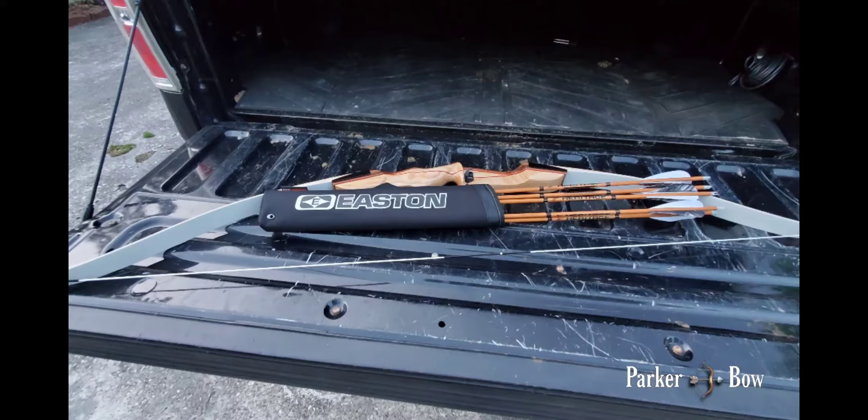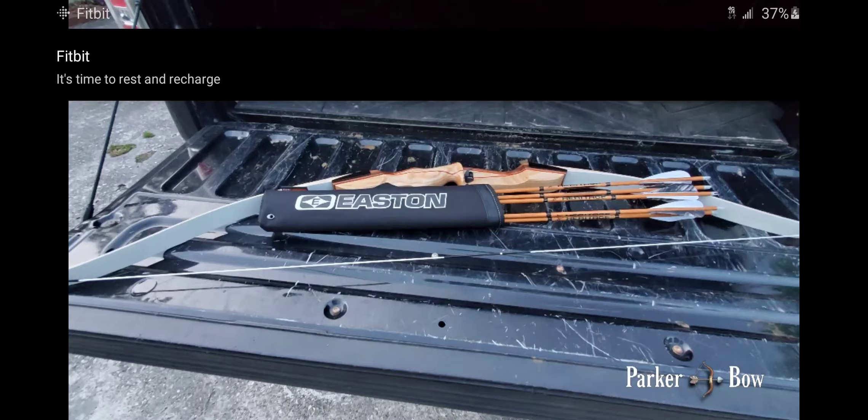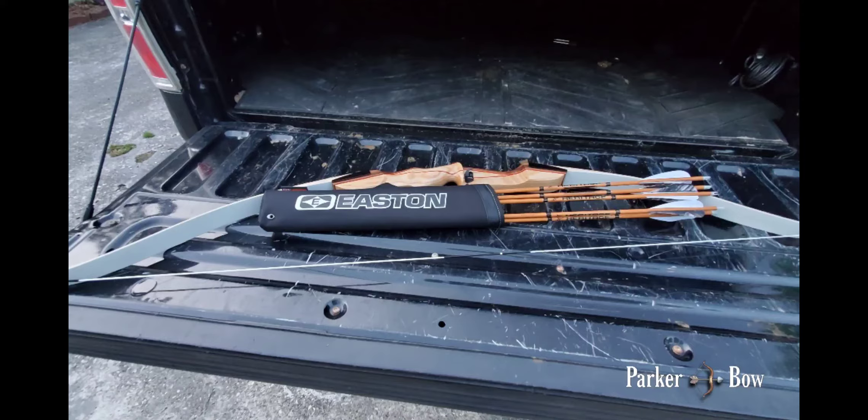The arrows here are Heritage carbon arrows, and I got a hip quiver. I haven't started shooting with the quiver yet. I'm actually better off with a ground quiver right now, because I'm trying to learn how the bow works, how the arrows work, and how I work with it all. I haven't bitten off more than I can chew at this point.